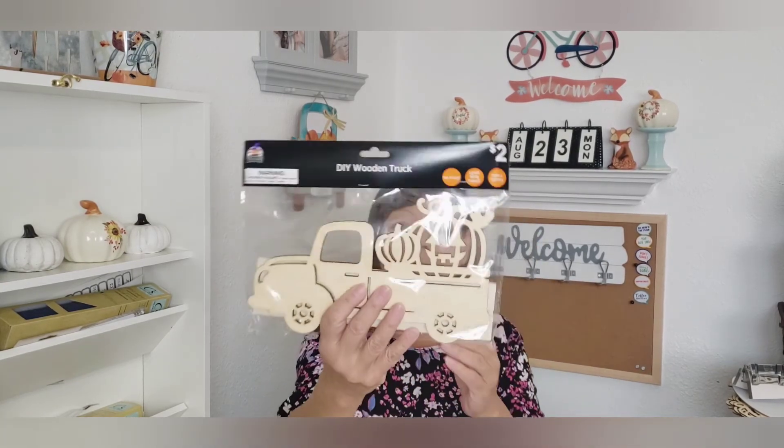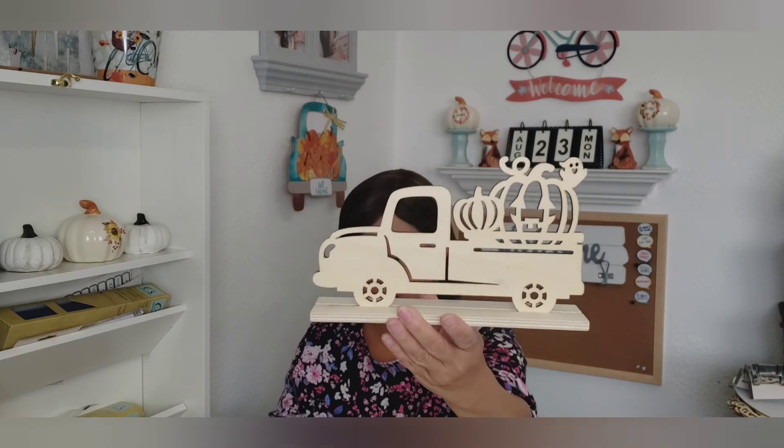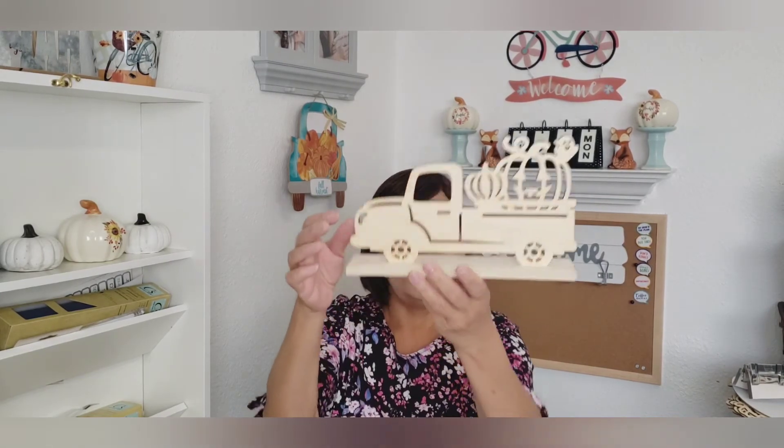I just wanted to show you what I found at the Dollar General — it's been sitting there and I can't wait to show you all so I can put it away or put it out. I found one of these trucks and it comes with a stand. These are not new — this is the Halloween one. I know they had them out for Christmas and I did do a DIY with one, and for the fall too. You can paint it up and it goes on the little stand. I just thought that was really cute. It's two dollars and it's thicker wood than the one from the Dollar Tree.